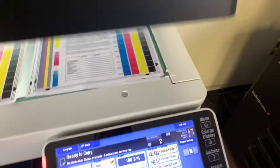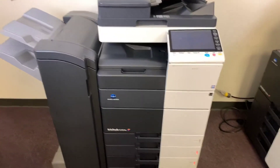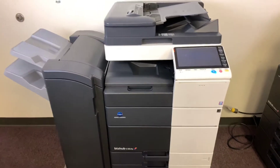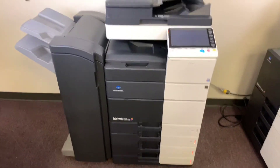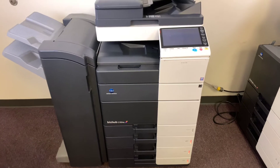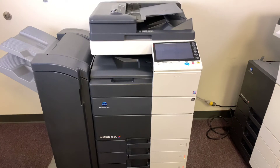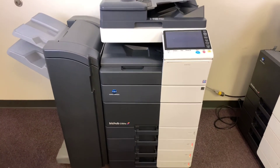Once again, this machine is a Konica Minolta BizHub C554E — a 55 page per minute multifunction color copier with network printer, network scanner, fax, five paper trays (four on the front plus the bypass on the right), and the upgraded stapling finisher. The meter reads only 18,000 total color copies and 77,000 total black and white copies.